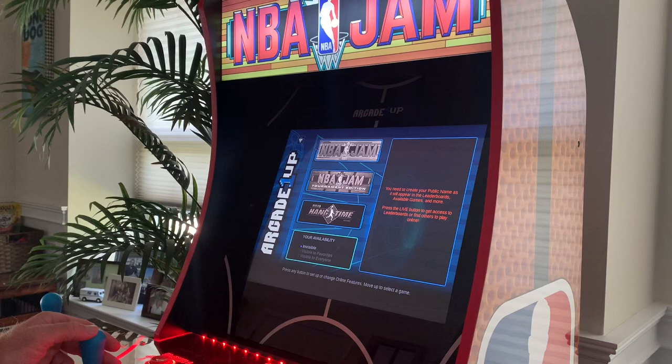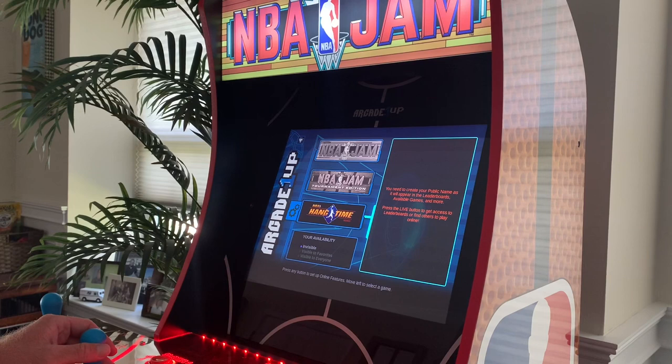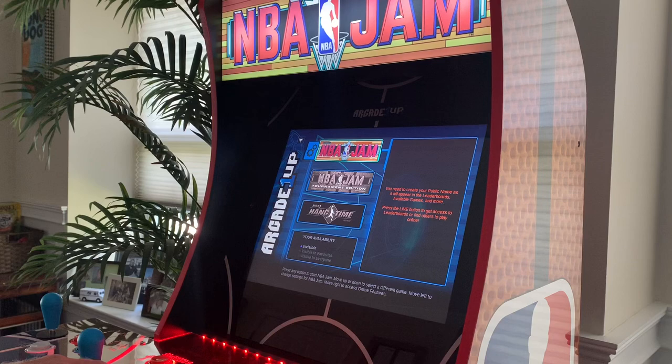Here we have the main menu, which is definitely a little different from the other Arcade One Ups. You've got the three games: NBA Jam, NBA Jam Tournament Edition, and Hangtime. Over here you have the Wi-Fi live option, which is actually pretty awesome — you just create a username and hook it up to your home Wi-Fi. There are also different settings for each game.